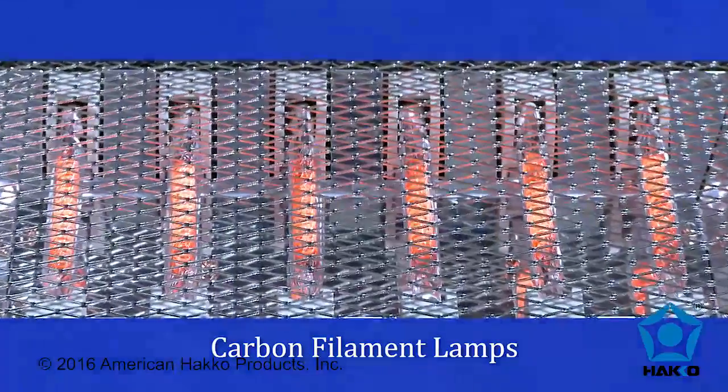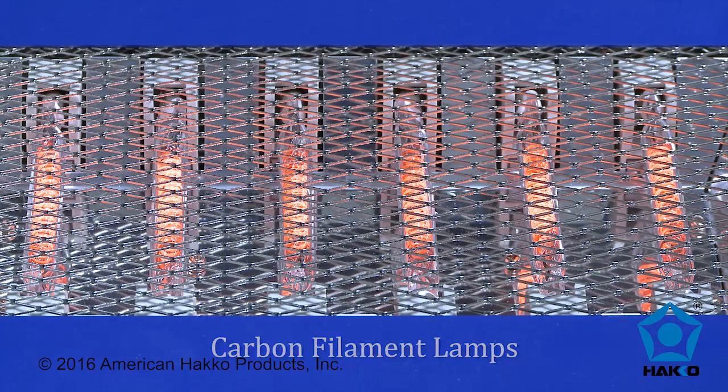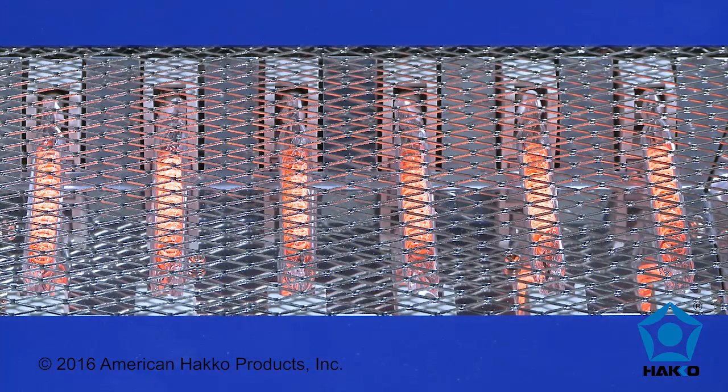The carbon filament lamps provide mid-wave IR output, which is ideal for printed circuit boards and components, and faster than isolated heating with convection heaters.